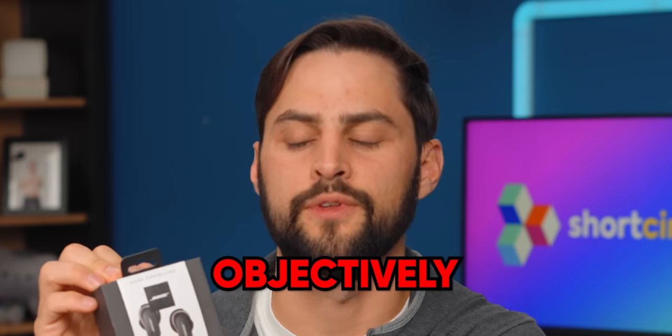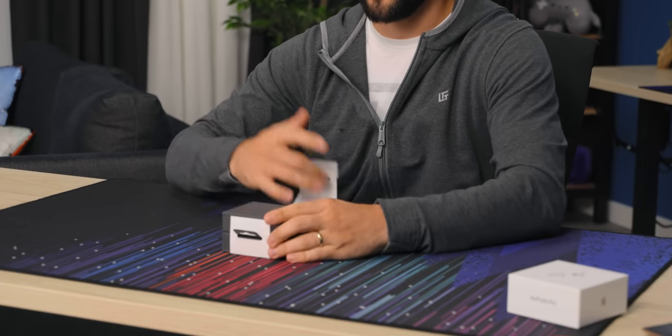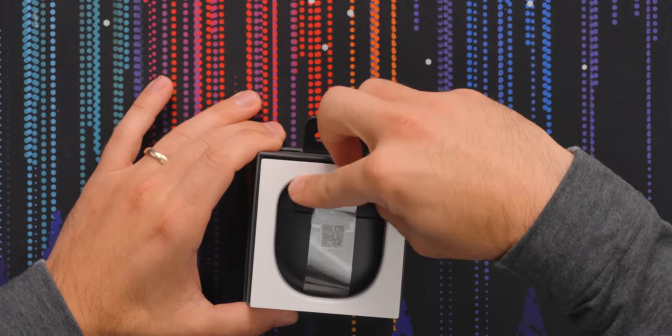We tested them. We're gonna show you some graphs about how they sound objectively. And we're also gonna open this box up and see how they work. Start here at this QR code.